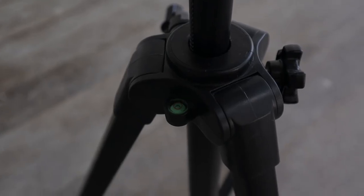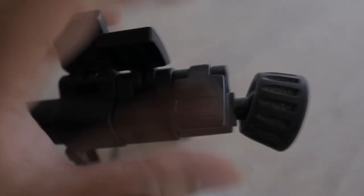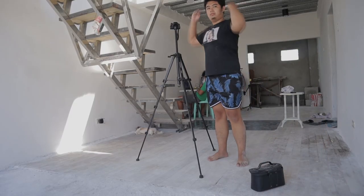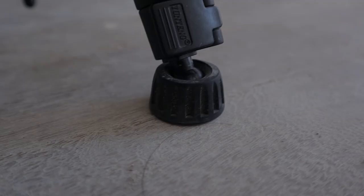It has an equilibrium indicator that tells you if the tripod is on stable footing. It uses a three-leg lock system that is pretty hard to unlock, which potentially makes it more secure. Its height can reach up to almost five feet when the legs and head are extended. It also has a lock in the middle if you want the legs to stand wide, which can also potentially increase its height.